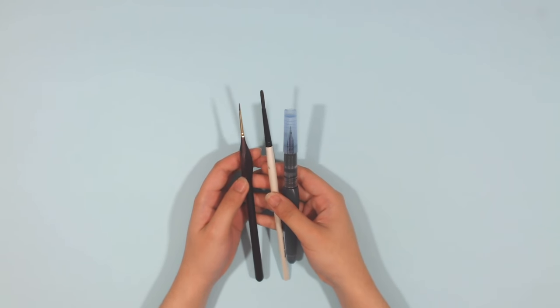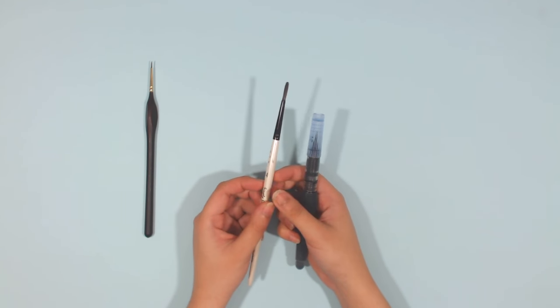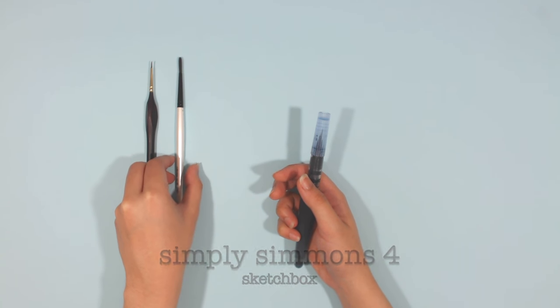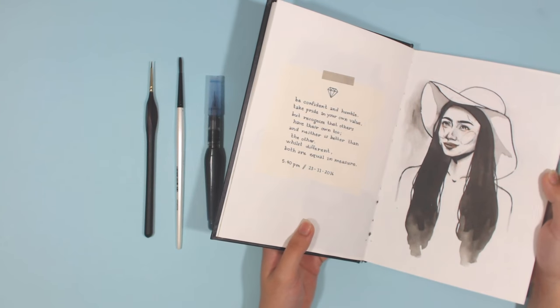The ones I love for fine lines are the Renault Art 5-0 round brush, the Simply Simmons No. 4 round brush, and the Pentel Aquash water brush — although I filled it with Daiso Sumi ink mixed with water.